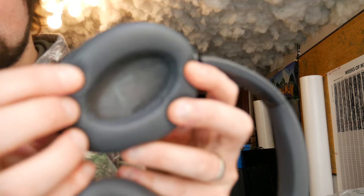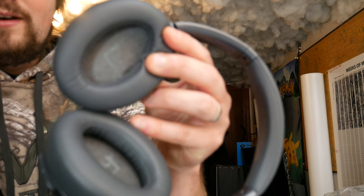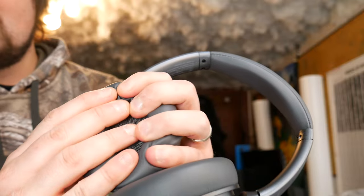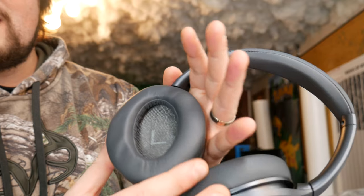It is, to be quite honest with you guys, extremely comfortable. I have probably reviewed at least 15 different headsets, and this one is definitely in the top five for comfortability. It's almost like memory foam is inside the pad here, which is brilliant. I'm not sure it is memory foam, but it's like memory foam — super soft, and then it goes back to its form.